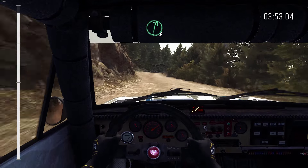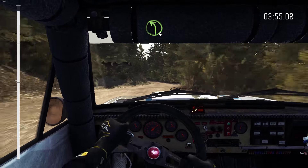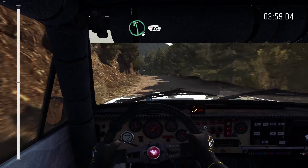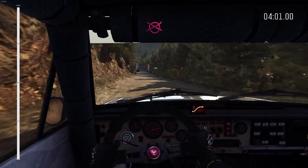Right 6 over small crest. Into left 4. 80. Left 6, 80 over small crest. To finish.